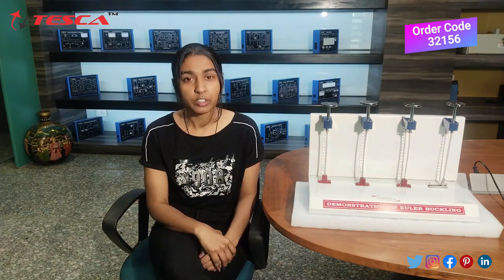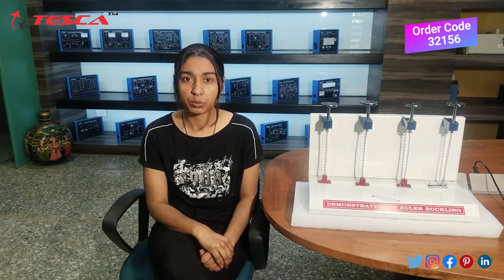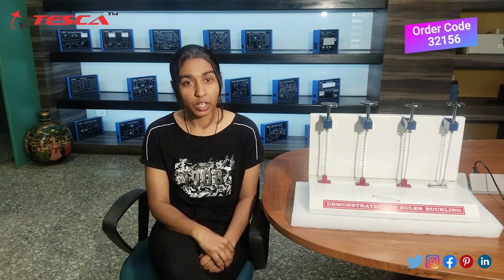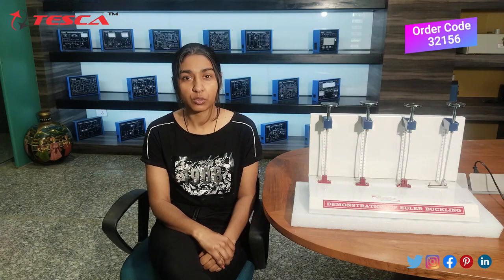That was all the demonstration from my side. If you have any query regarding this apparatus, you can contact us at the ESCA Global website — the link is given in the description. If you liked the video, please like, share, and subscribe to our channel. Thank you for watching.